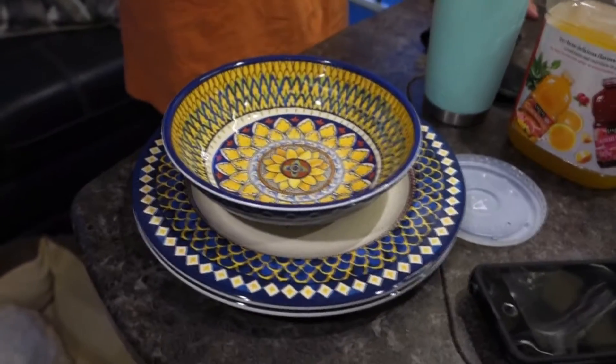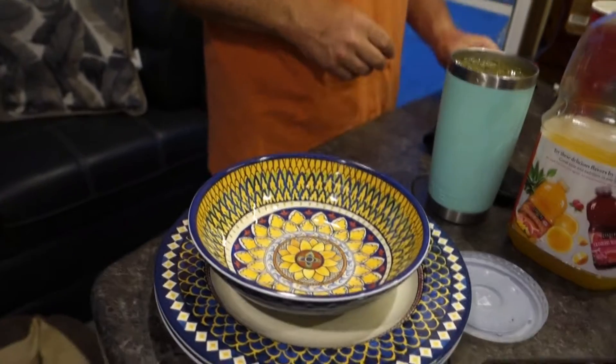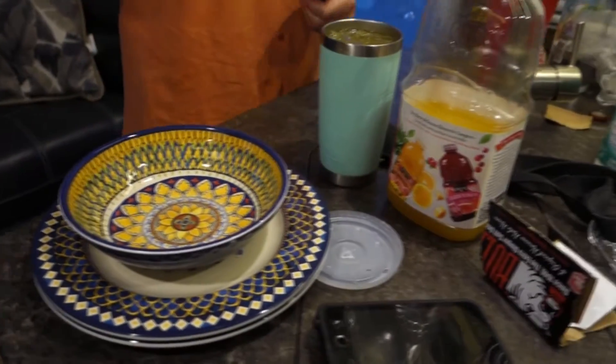No silverware either — oh yeah, we need that for the salad. Okay, man hands? We're not doing that. Stay tuned.